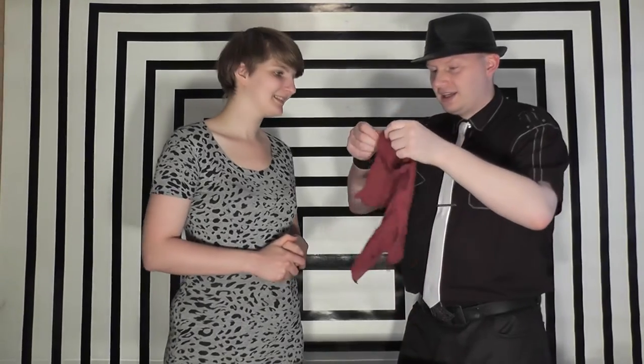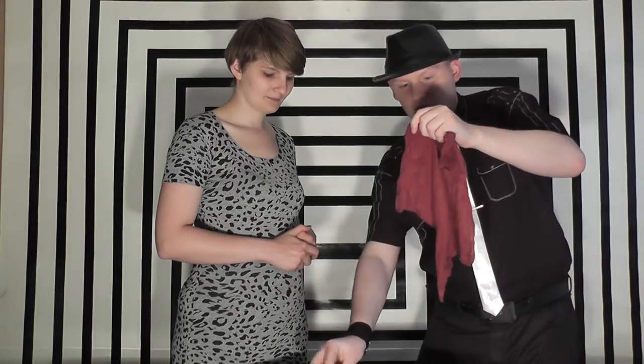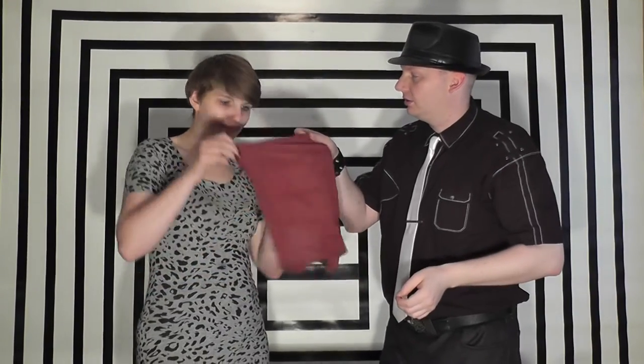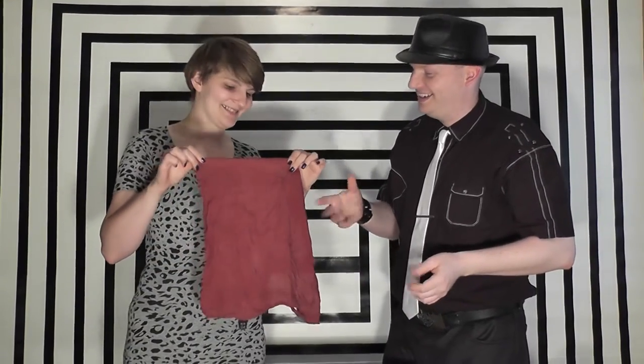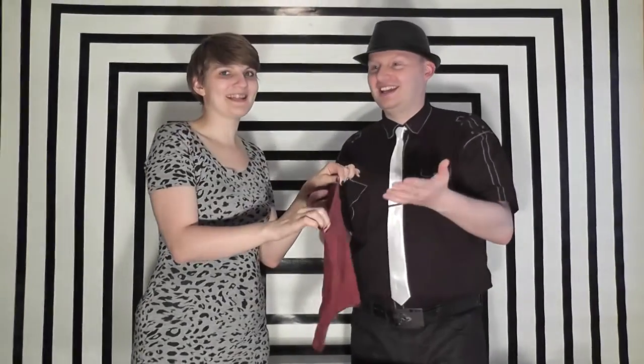Did you hear it tear? Yes. If I actually open up the handkerchief, take out the safety pin, and just literally give it a look — we can repair that handkerchief so that tear is completely gone. It's gone. It's amazing. Would you like to know how to do this trick? Yes, please.